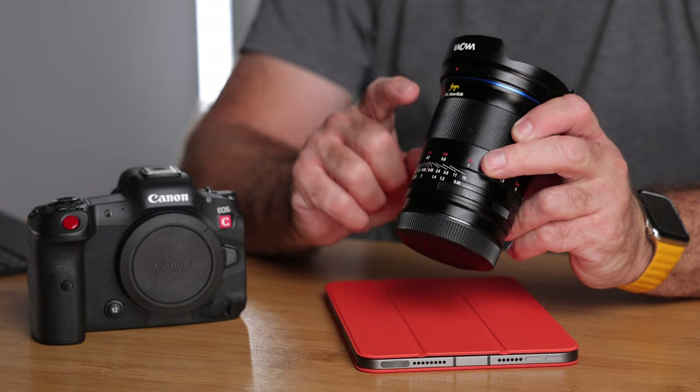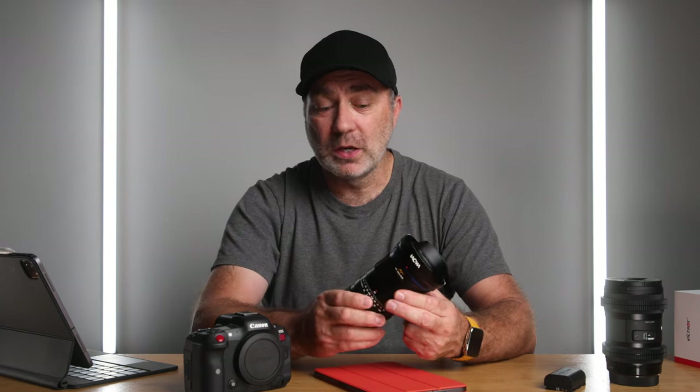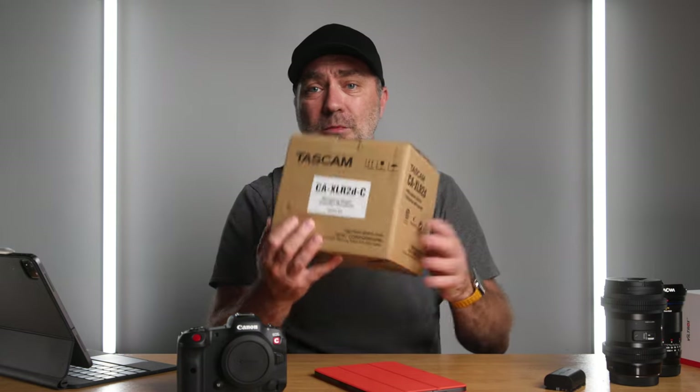I'll have a review coming on the Lowa 35mm f/0.95 lens — mostly video-focused, covering the 280-degree manual focus and de-click aperture ring, though it's very heavy. There'll also be a video in a few days on recommended accessories for the R5C for both photo and video. And I'll have a full review on the Tascam CAXLR2d-C covering all its features and audio quality. I really hope this has helped with your decision on the R5C — thank you so much for watching.